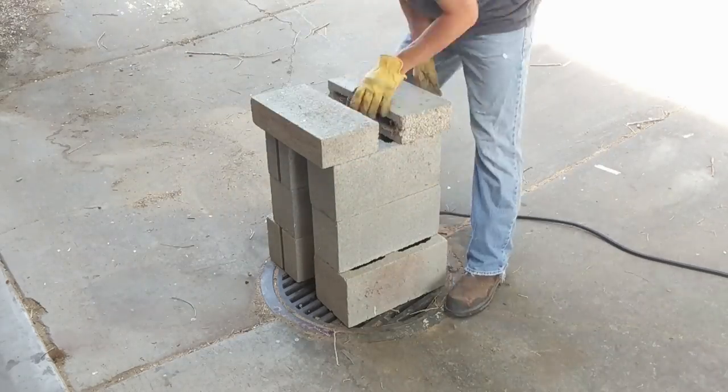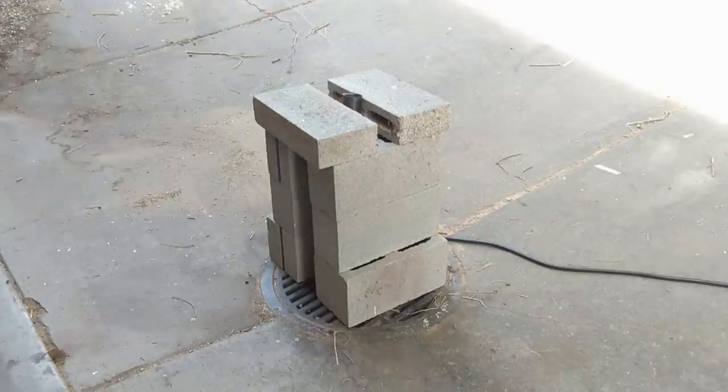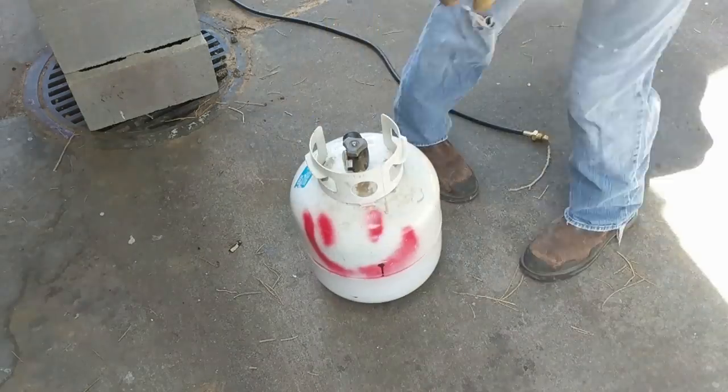To melt my scrap I use a Harbor Freight weed burner propane torch and a nice stack of cinder blocks. I got this cast iron Dutch oven on sale pretty cheap — it holds a lot of lead and works great for this.